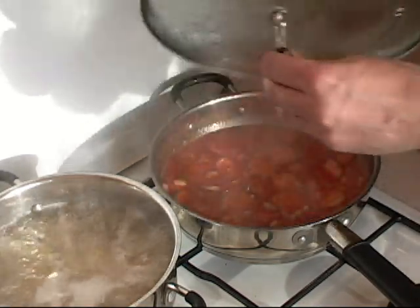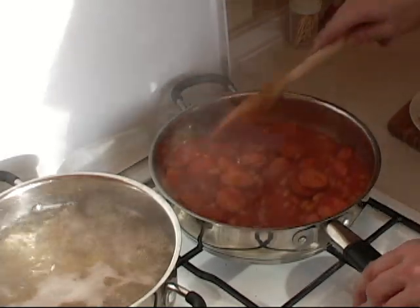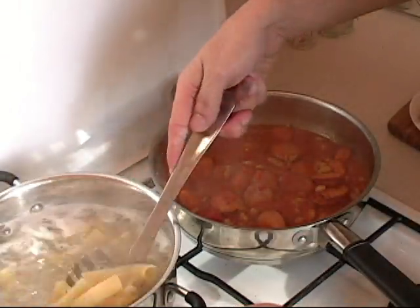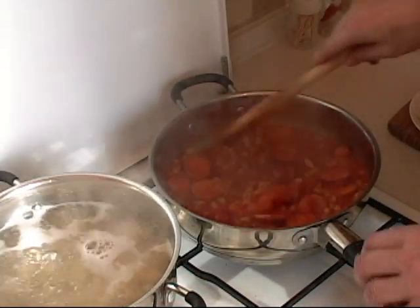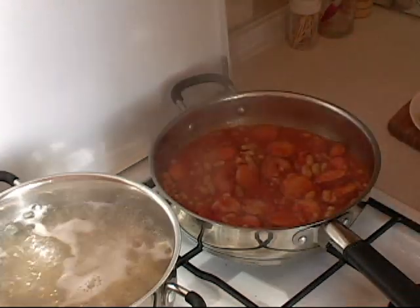Let's see how that is looking. Oh my god, is that ever looking awesome. And we have the Rigatoni here boiling — as you can see that is going nicely. In another 5 minutes that will be ready, so everything is going to be perfectly timed. As you can see the sauce is still a little bit watery, so at this point here is what we are going to do.